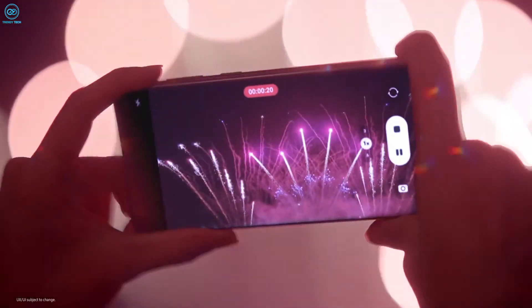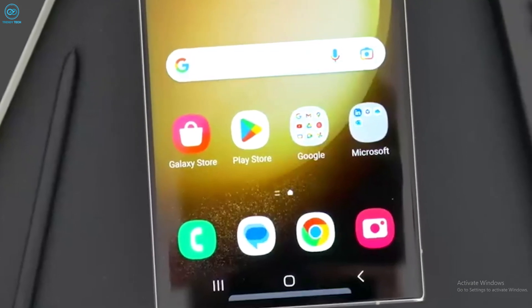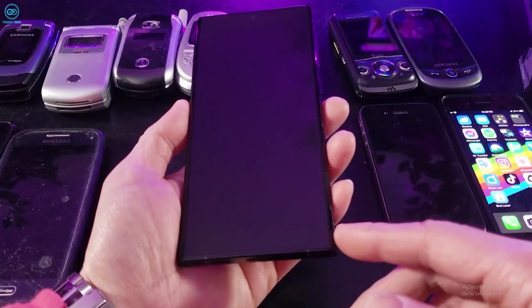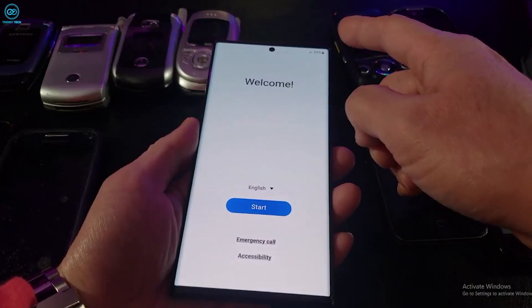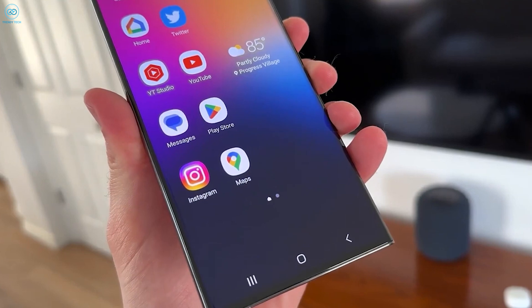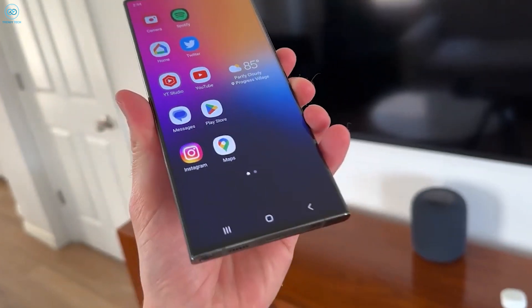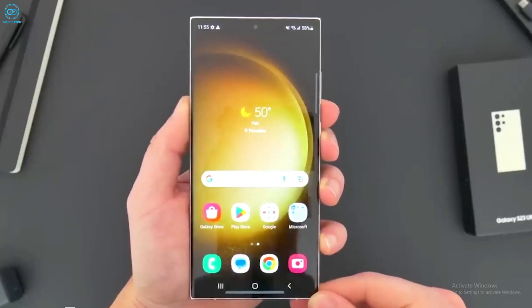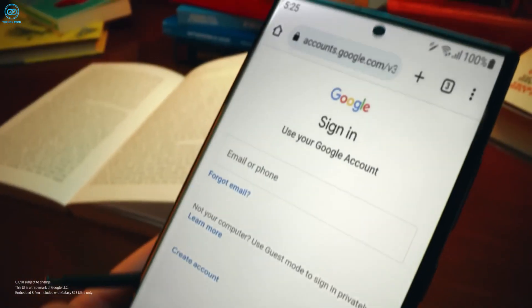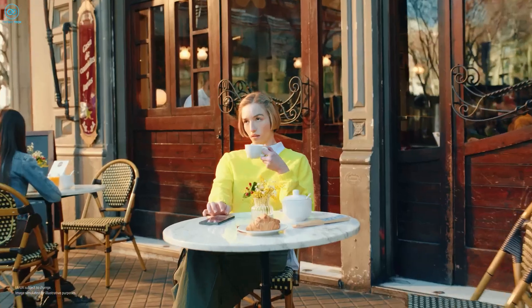Moving on to the aesthetics of the S24 Ultra, Ice Universe has provided insights into its design. Comparing it to its predecessor, the S23 Ultra, one standout feature is the bezel size, particularly its symmetrical nature. The S24 Ultra boasts symmetrical bezels with a slim size of just 1.5 mm, making it 40% smaller than the S23 Ultra's bezel. The sides and corners have a curvature, contributing to a premium feel when held. Additionally, the device sports a titanium appearance, specifically described as titanium gold, a surprising choice that has left an unexpected impact.